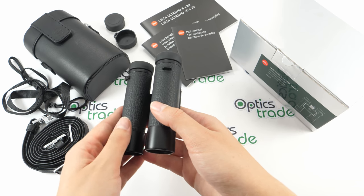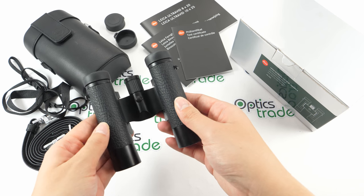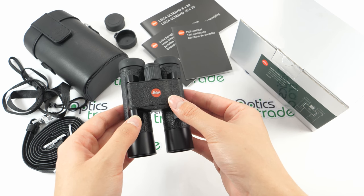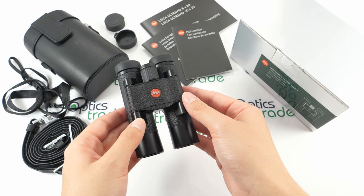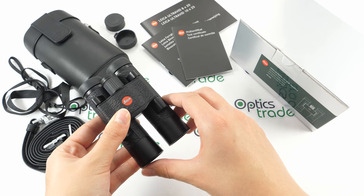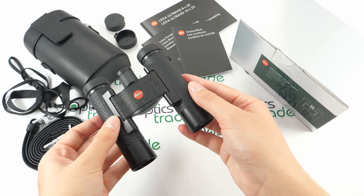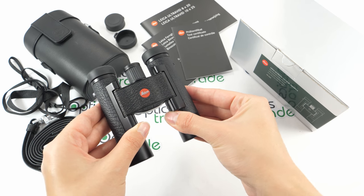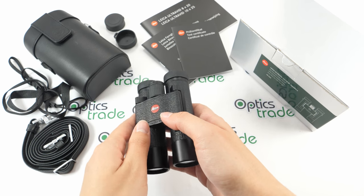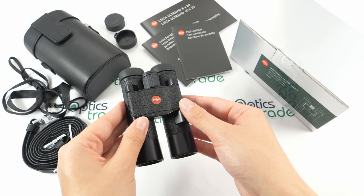They are made in Portugal. This is written on the inside under the bridge, though Leica hid that pretty well. They weigh around 250 grams and are 11 centimeters long and 65 millimeters wide when folded together, and maybe a bit wider when folded out. At first glance we can see they are compactly made, so you're able to fit them into your jacket or shirt pocket — hence the pocket binoculars.